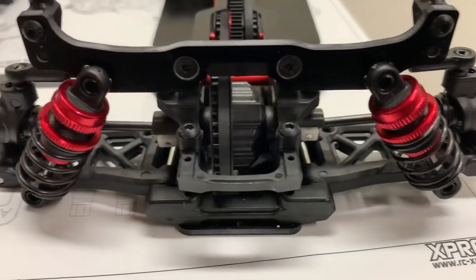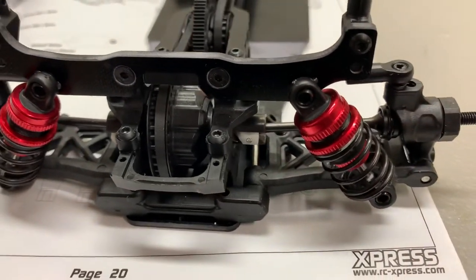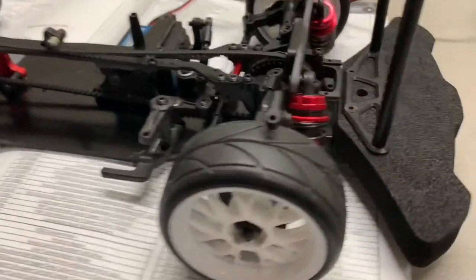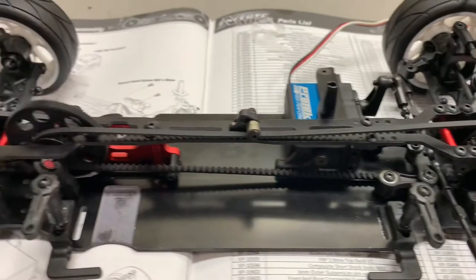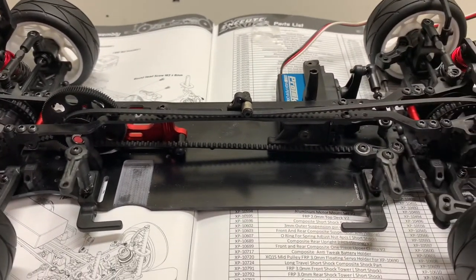Here are the rear shocks attached to the shock towers, and the shock towers attached to the chassis. Here is the car with the bumper on, shocks mounted. I put some wheels on there, and now we're going to mount the motor and the electronics and start working on the body.